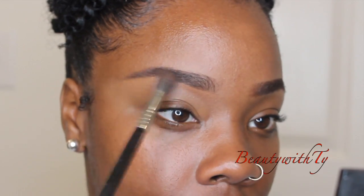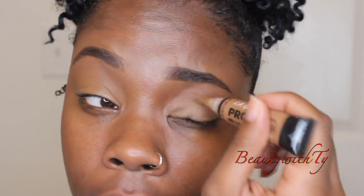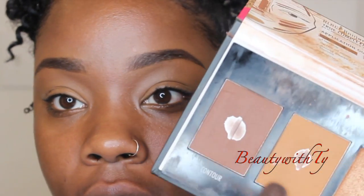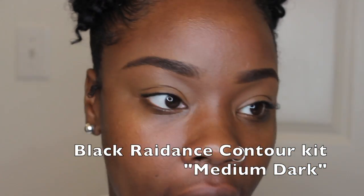Take your blending brush and just sweep it. Then take the rest off of your hand or brush and just dab it on your eyelid — see how that made a difference? Just dabbing it on the eye. We're basically going to prep using the Black Radiance contour kit because you can use it for so many things: to contour, to highlight, to put in your crease. I like to take the middle color, and this kit is five dollars at Walmart and hair stores.